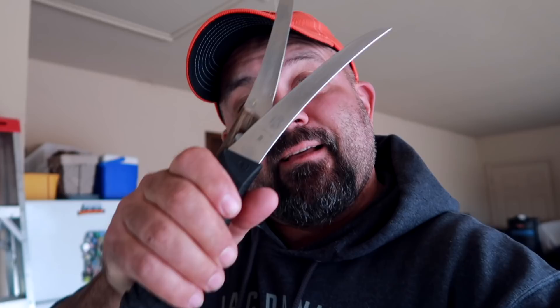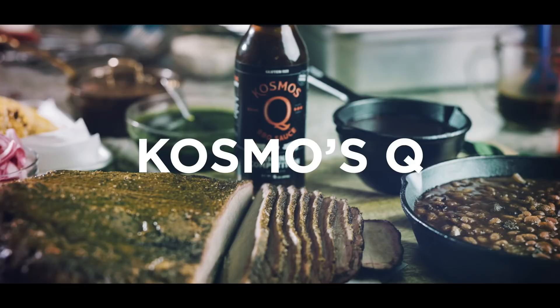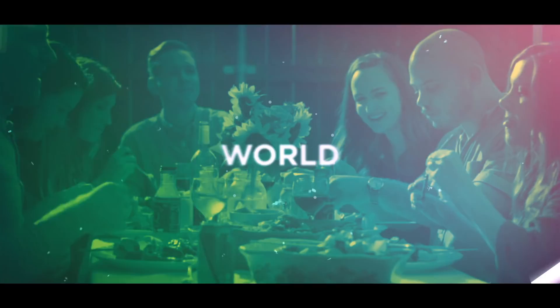What is up everybody, on today's video I'm gonna show you how I sharpen my knives. Hey everybody, I'm Cosmo and if you love to grill and barbecue, then this is the channel for you. Subscribe and click that bell so you don't miss a thing. Today I'm gonna show you how to sharpen my knives.